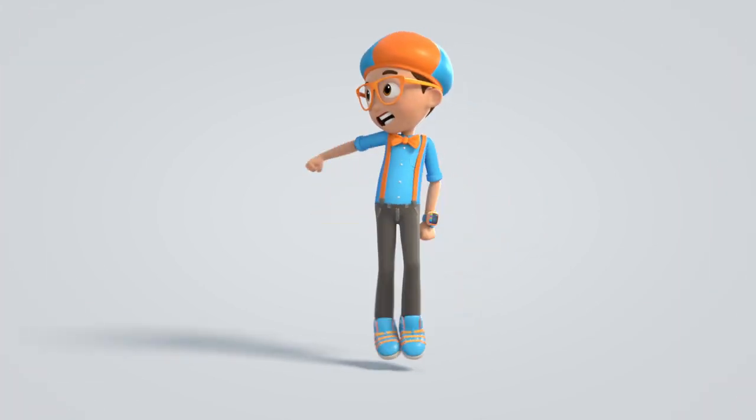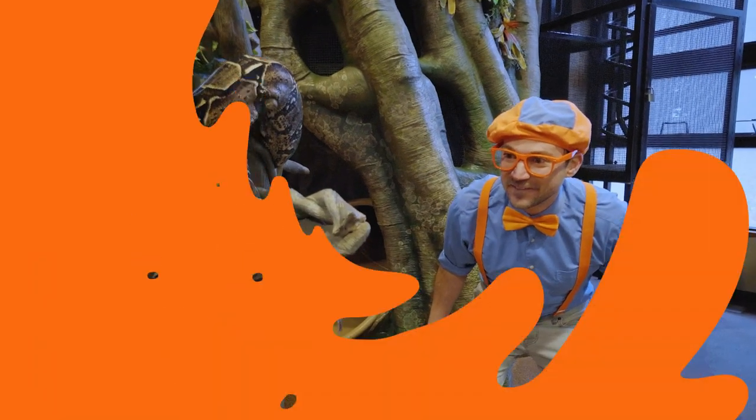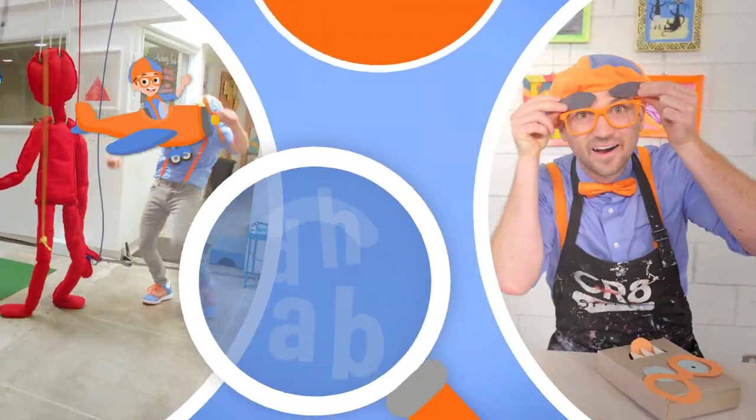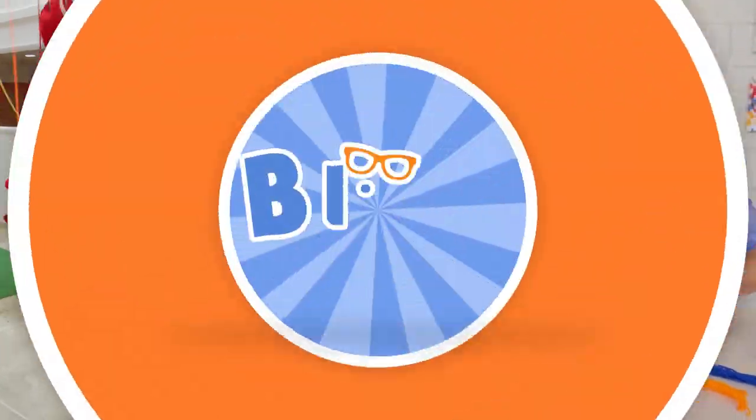Blippi. Come on, everyone, let's make learning fun. Blippi. So much to learn about, it'll make you want to shout. Blippi.